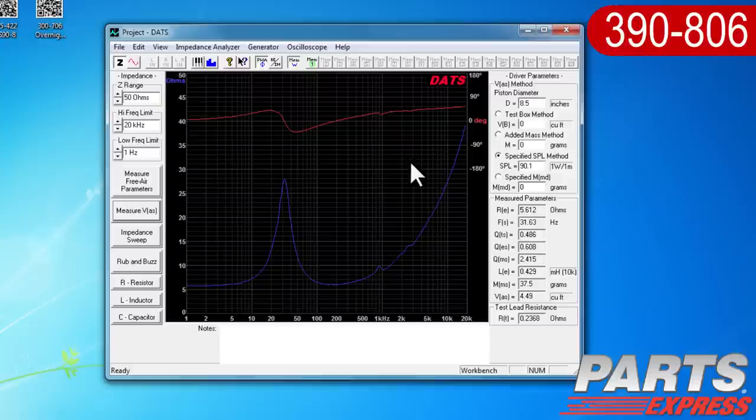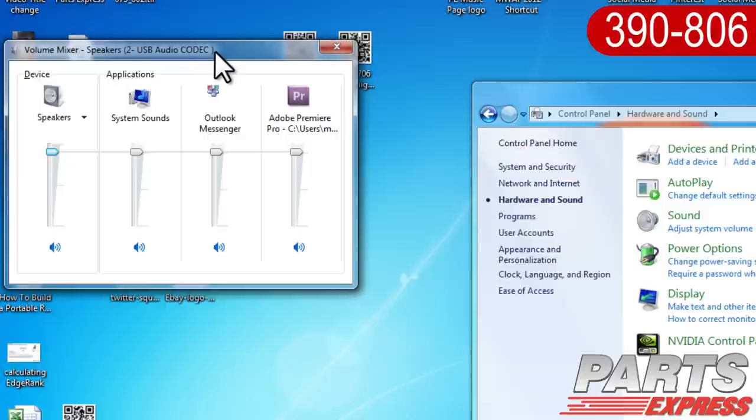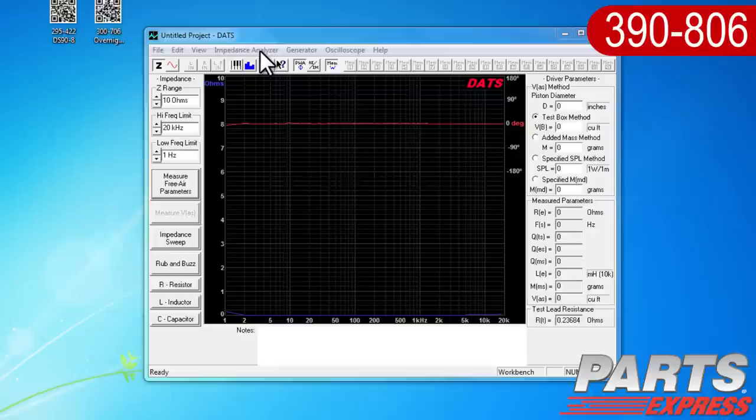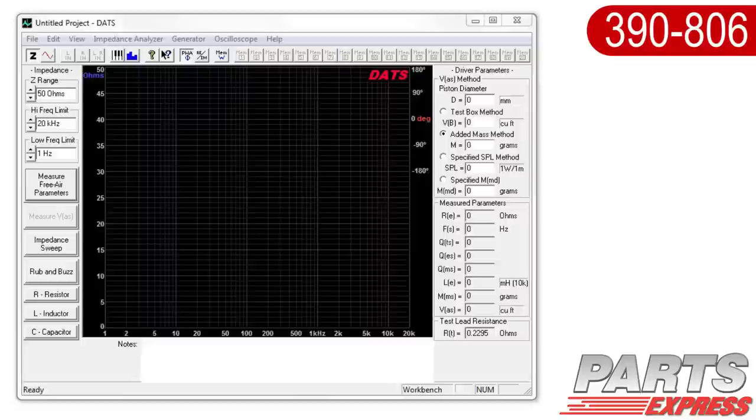When you close the DATS hardware, it will save all your application settings for your next session, making the process even simpler in the future. Just plug in the DATS hardware to your USB port, turn the master volume on your PC to maximum, and then open the DATS software. Since the software saves your settings, you don't have to redo the calibration. But it's good practice to sweep the resistor first and double-check that the system is still correctly calibrated. With measurements for impedance and phase as well as all your Thiele-Small parameters, it's going to be really easy to use your favorite box or crossover design software to figure out your enclosure or your filters.